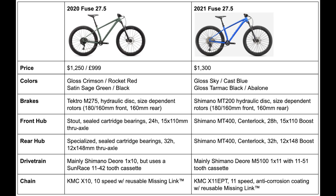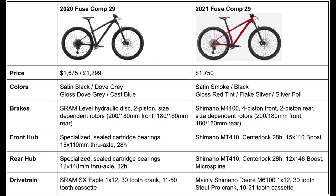I'm now going to show all three tables to display every single change these bikes have had since 2020. With that, I have covered all the current changes from 2020 to 2021 for the Specialized Fuse lineup.